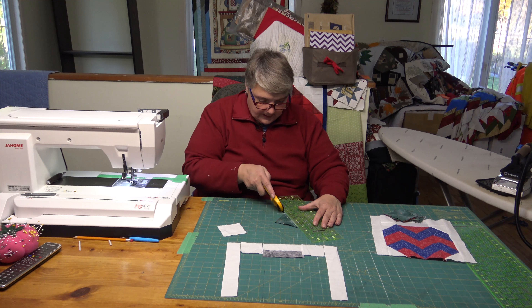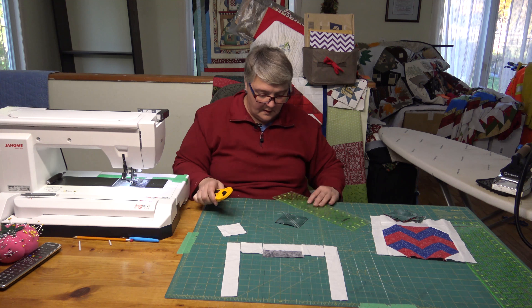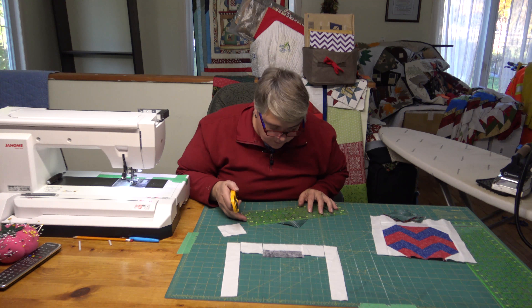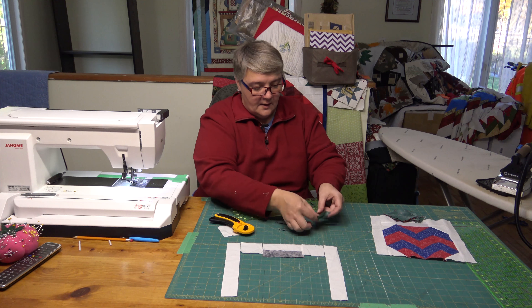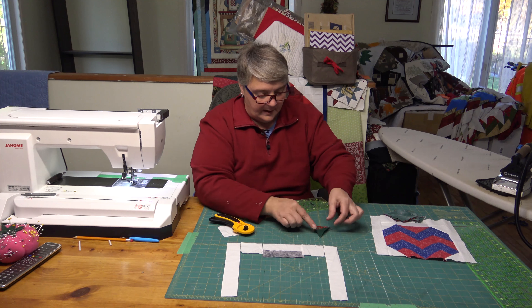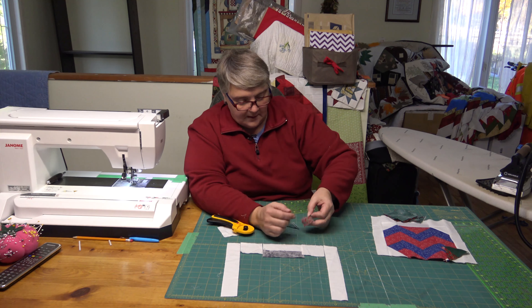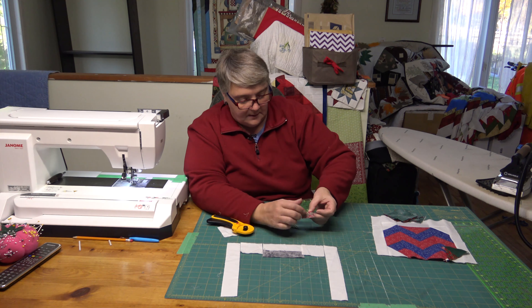Just cut — make sure you're lining it up. Always, unless you have the little twisty mat, pick up your ruler and replace it on your fabric. Don't just wiggle it across the top or you can end up with something wonky. You have two others, so you can put them in the extra pile or add them to another little white square or something. There's always extra bonuses.